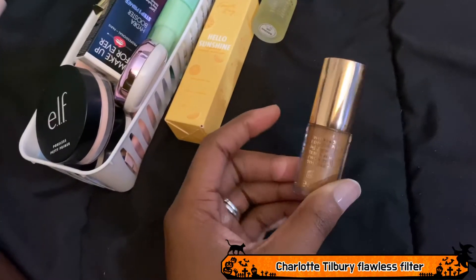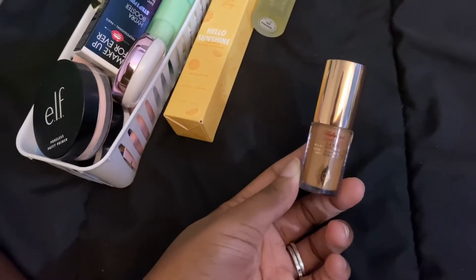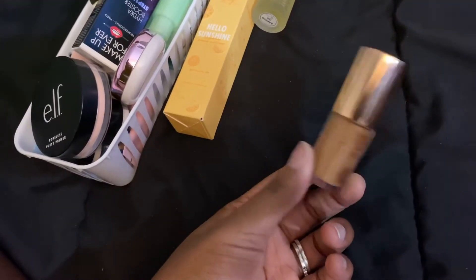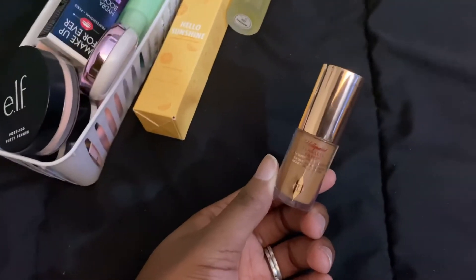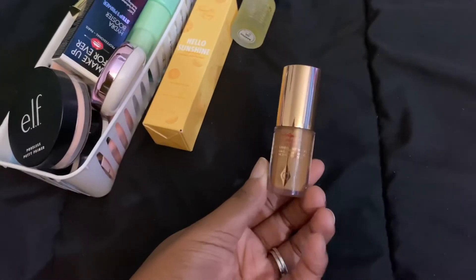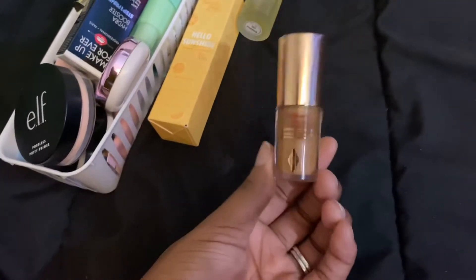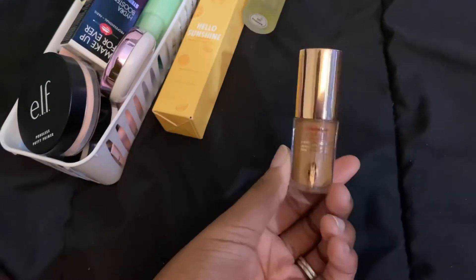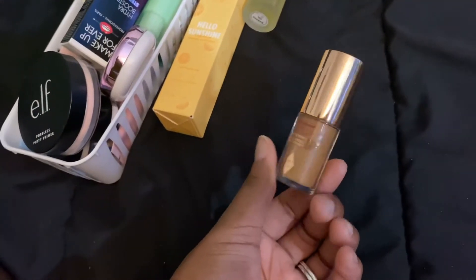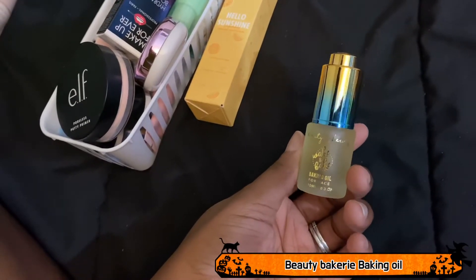This is the Charlotte Tilbury Flawless Filter. It's not necessarily a primer — it's more of an illuminating filter you put on before foundation or primer, however you prefer. I absolutely love this. It's now part of my regular makeup routine. This is staying.